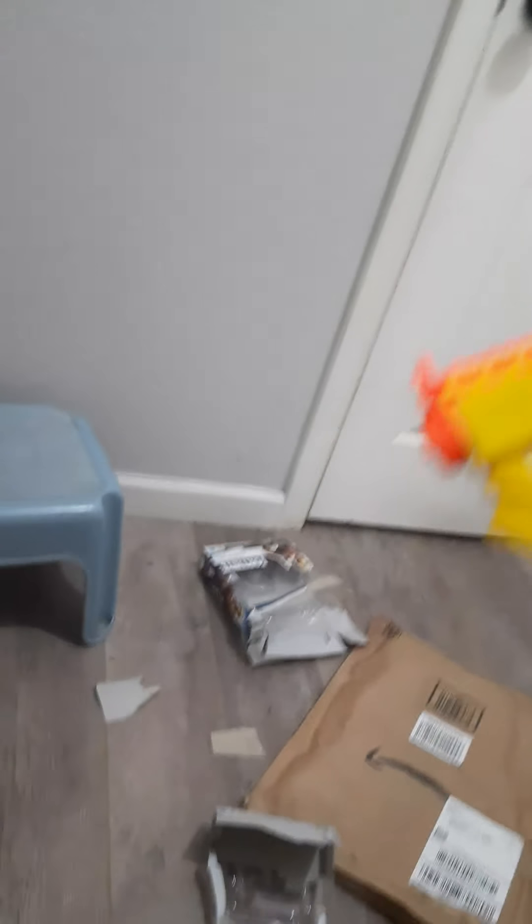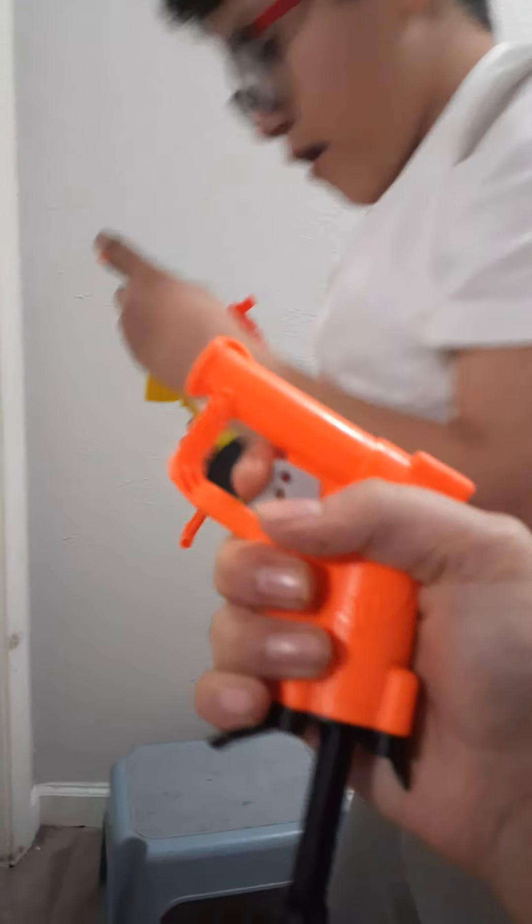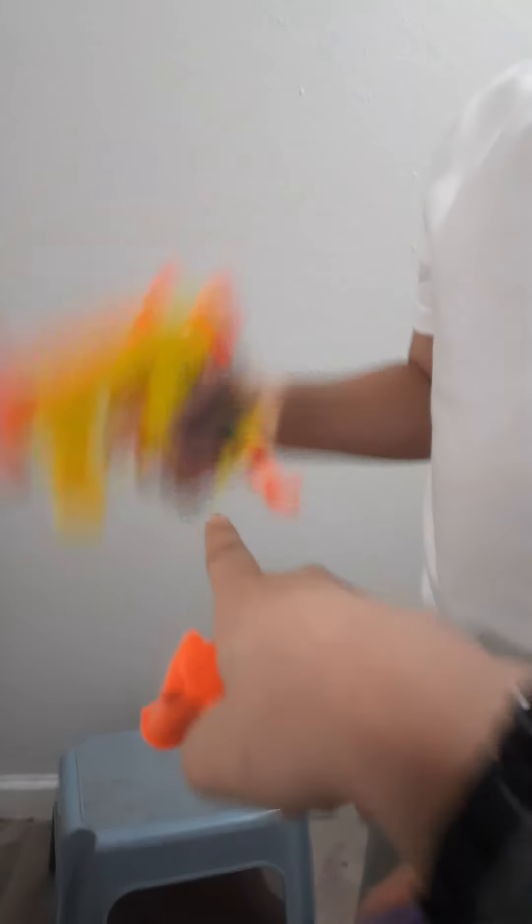Yeah, it's kind of deadly. Ivan, let's do a comparison — which one would you use in war, this one or that one? This one, because — ow! He shot my belly when it ricocheted! Okay, don't ricochet again. Thank you, Vanessa!